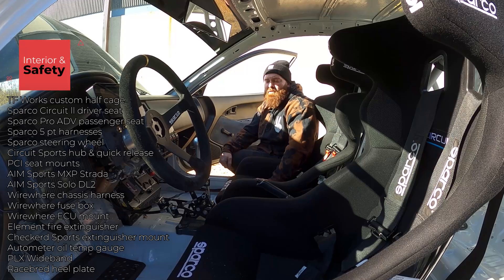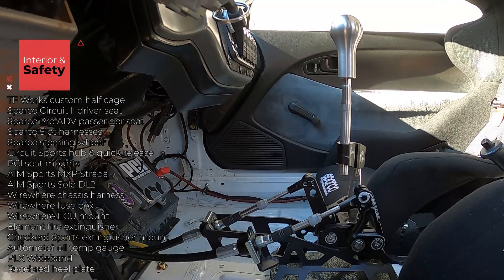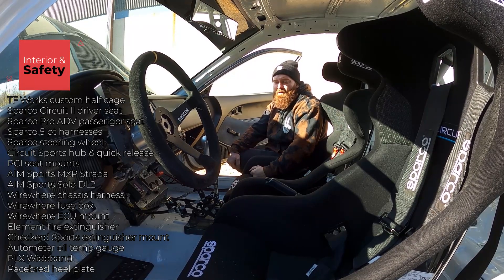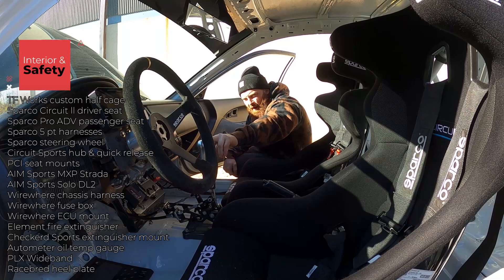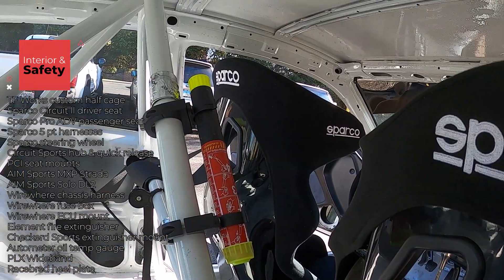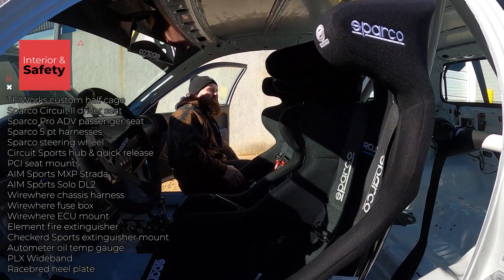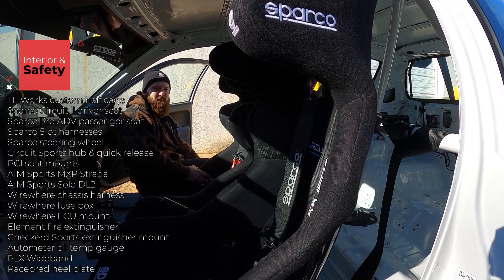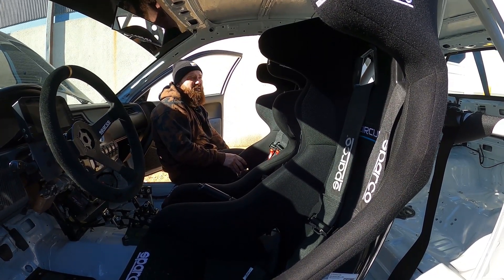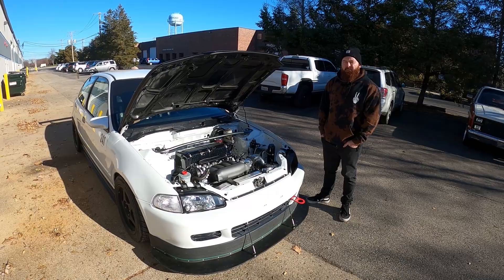I went with the Hybrid Racing Version 3 shifter and shifter cables. I've had all the others except the Acuity — the K-Tuned one, the factory one — and I feel this one is the smoothest and most notchy. I prefer that notchy feeling so I know I'm in gear. There's adjustability for shorter throw, higher shifter positioning, and angle so you can get it close to the steering wheel. For safety, I also have the Element fire extinguisher mount — you never know when something can happen, and you're not supposed to get out of your car at the track unless it's on fire.